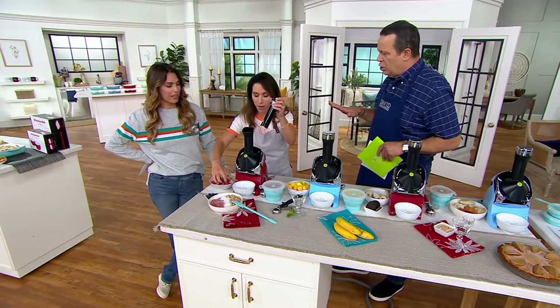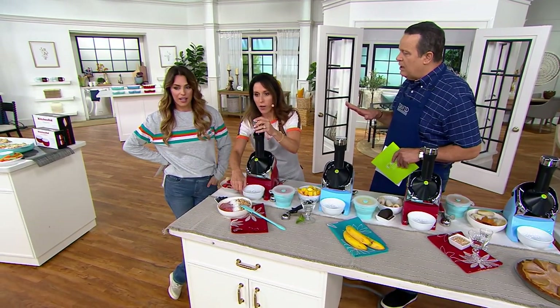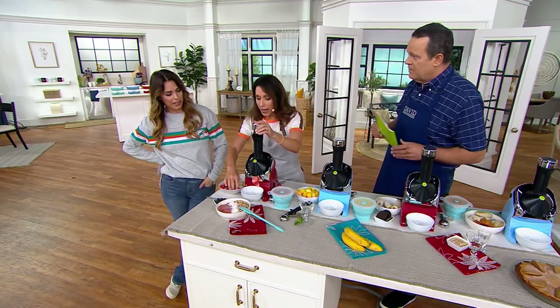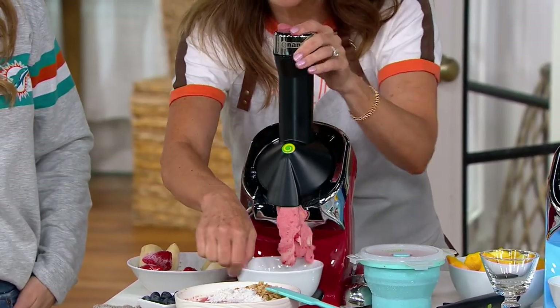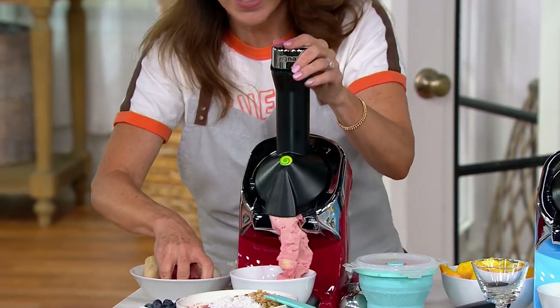Let's talk about what Yonanas does, because what we're doing is using frozen bananas to turn it into an ice cream consistency. I have two ingredients here — frozen bananas and frozen strawberries — pushing it right on through. And what we're doing is creating this texture. It's just like a soft-serve ice cream.